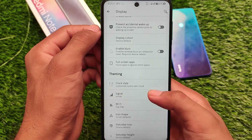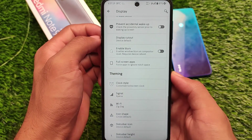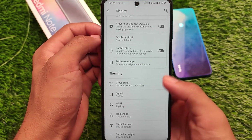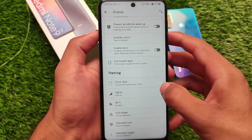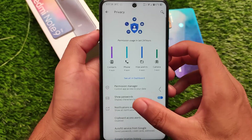In terms of theming, you can customize the signal and data icons, Wi-Fi icon shape — all these icons individually, which is quite good. As you can see, I've applied the Xperia icon pack for the status bar signal icons, which is working perfectly fine. Wi-Fi icons can also be customized, and switches are also styled from Android 12 if you want to theme it that way.